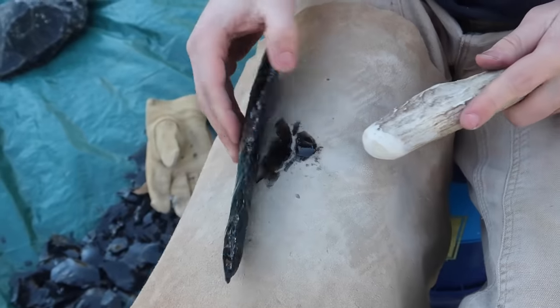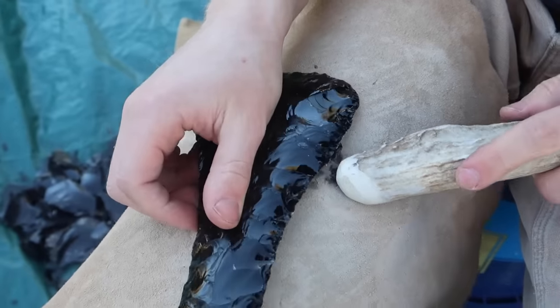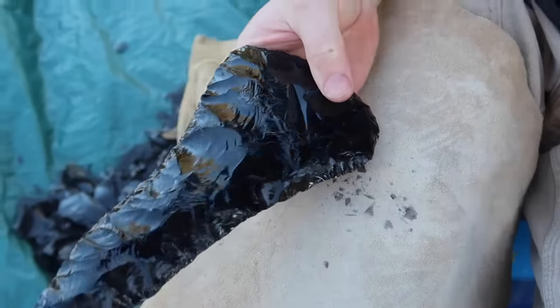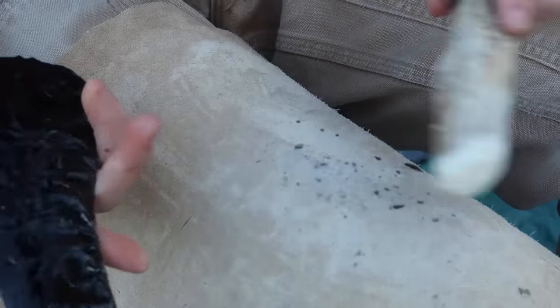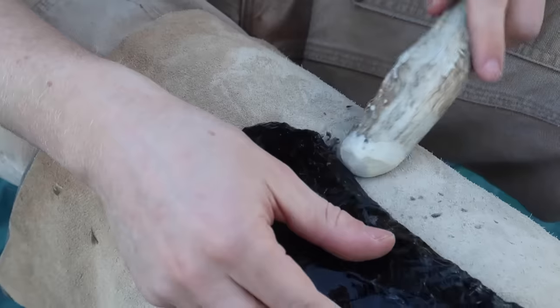For further refinement I'm using a smaller deer antler tool to strike pieces off of the edge and shape the axe. All of the flakes I'm chipping off are technically waste unless they're big enough to make something else from. The small shards are especially hazardous because they are very sharp and hard to see — these are the ones that cut me most.